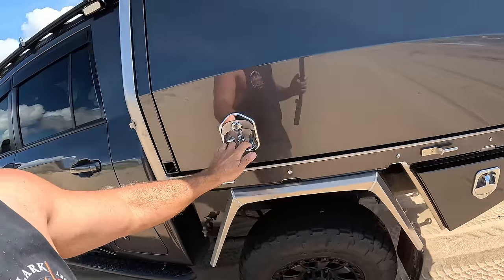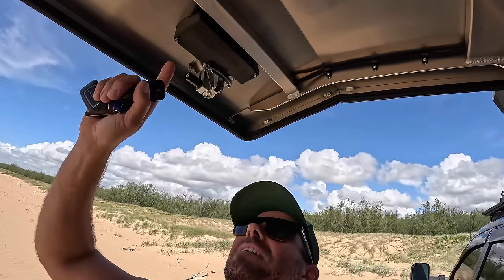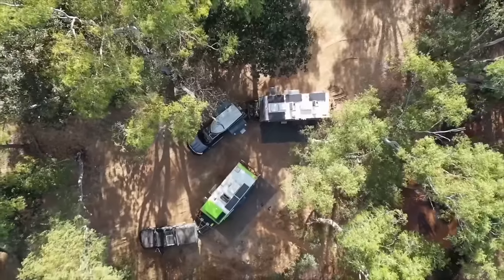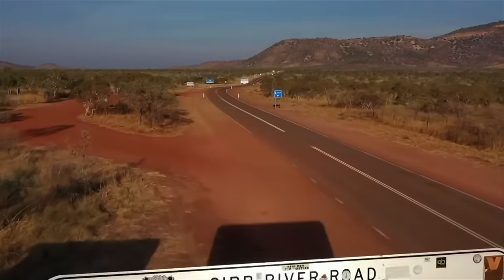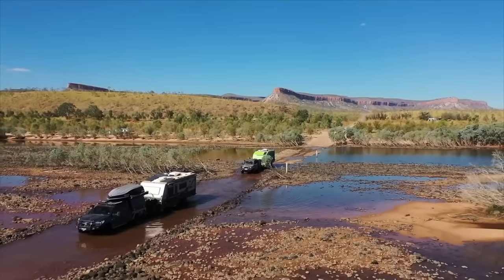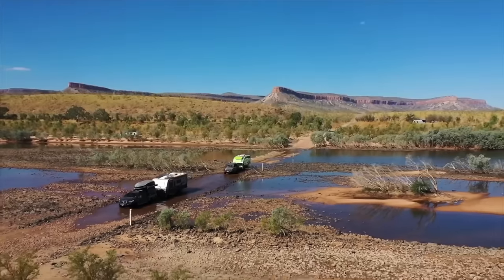It's got central locking for the canopy - how good is that? I did have it on the last one. The lads have been working on it for a long time, and when they finally got the kits together we modified my old package and put it on so I could test it. I had it on for over 12 months and not a drama. They didn't want to release it until fully sorted because if the internals fail when you're on a trip like the Cape, the Gibb, or the Oodnadatta, and you can't get into your canopy - not a good look. They've nailed it - tried and proven.